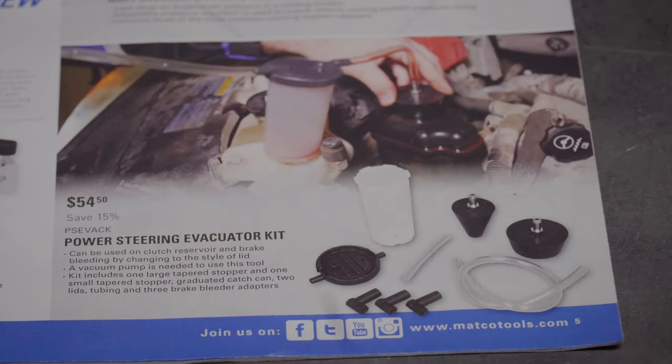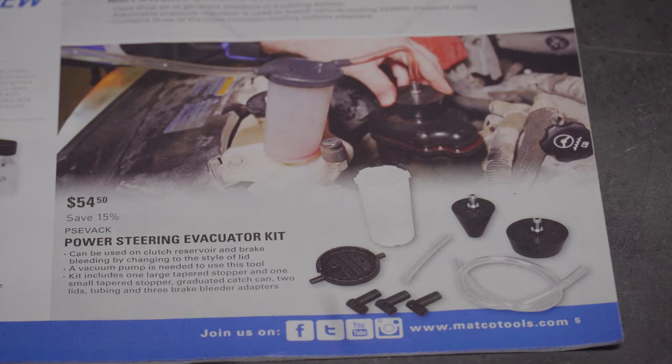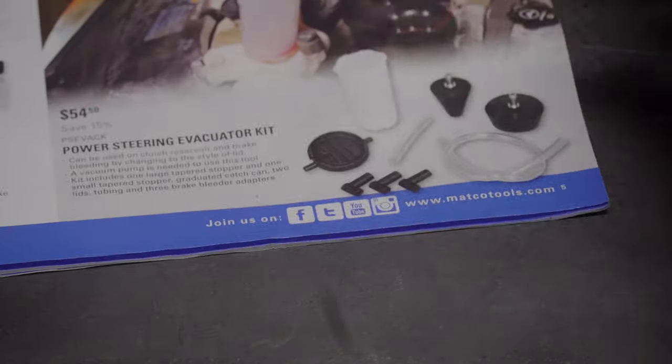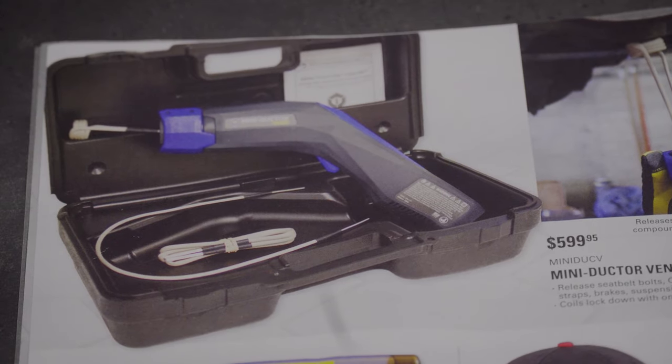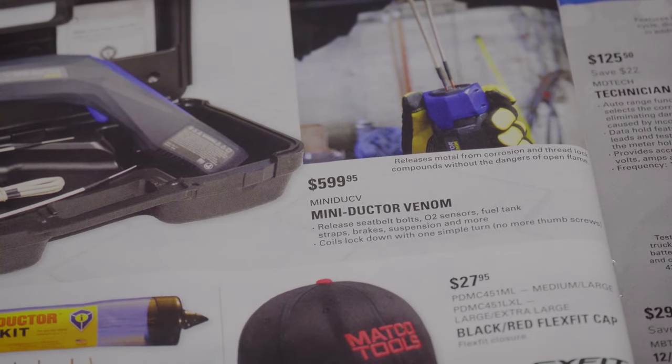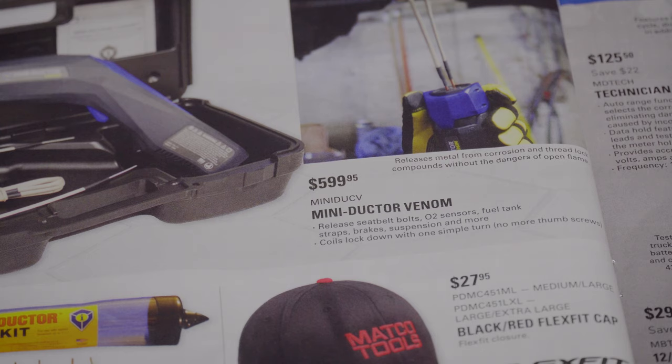I'd like to have some of these specialty tools at some point for my own business — that's a dream I'm working toward and I'm not going to give up until it happens. Also got a power steering evacuator kit for $54.50. As I mentioned in the Mac Tools video, this is the equivalent of the inductive heater that heats bolts using inductive heat instead of flame. The Mac Tools one was $590; this is about $9 more.